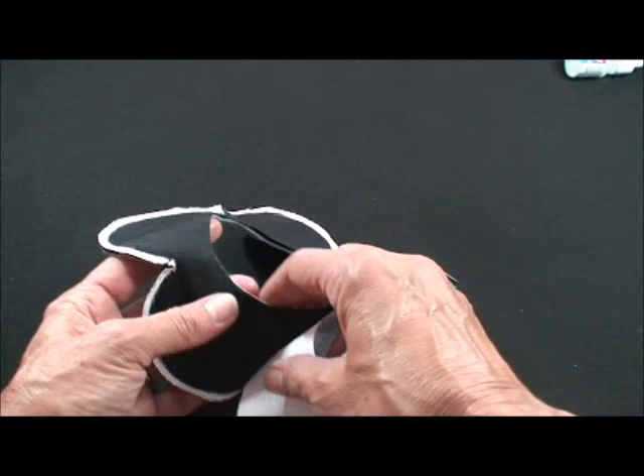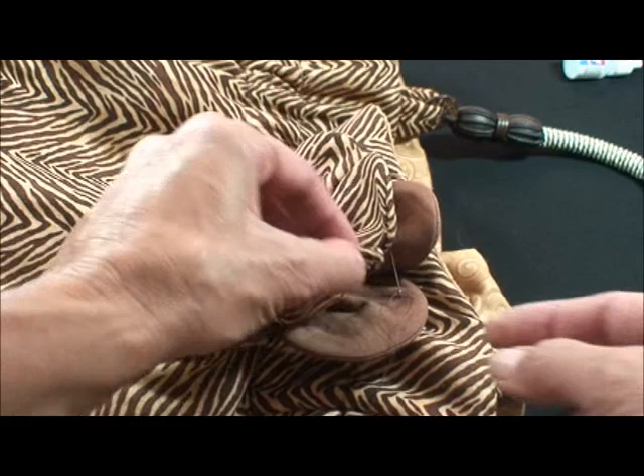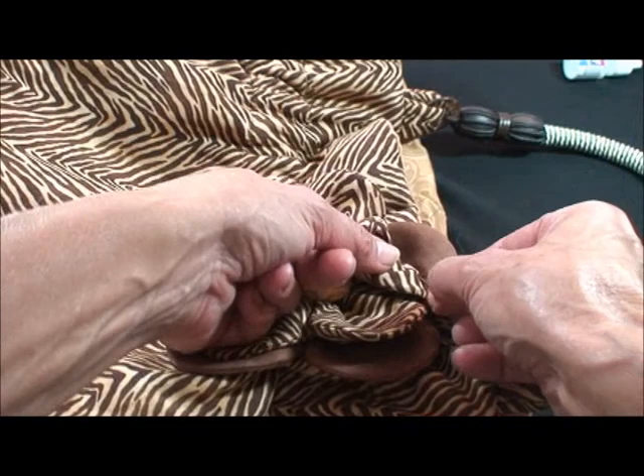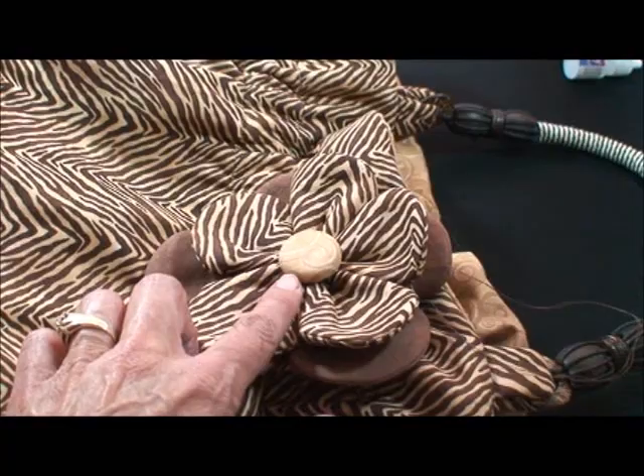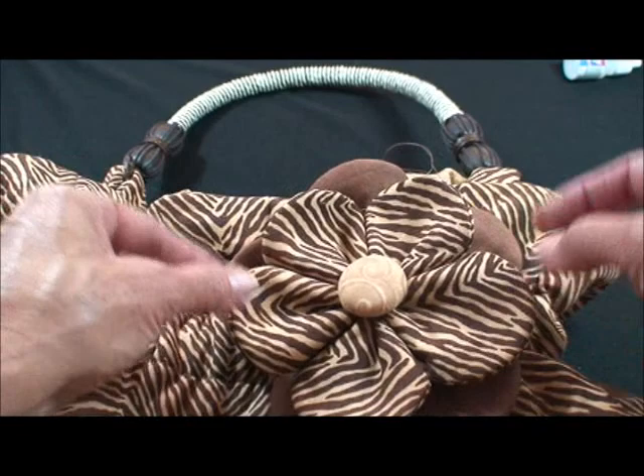Turn it right side out and gather the opening. I like to do the same number of stitches on each petal to make it look uniform. Now we're just blind stitching these flowers stacked on top of each other — take little tiny stitches and really make them secure. I've used a covered button for the center, which I just think is classy. And there we've got the flower, which is just so cute on here, and you can stagger the petals a little bit. I think you'll just have a lot of fun with this purse.